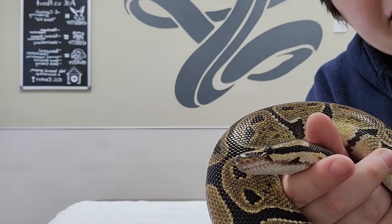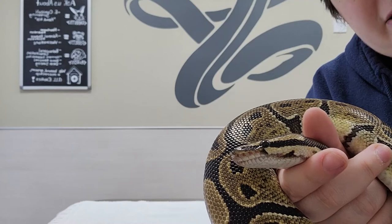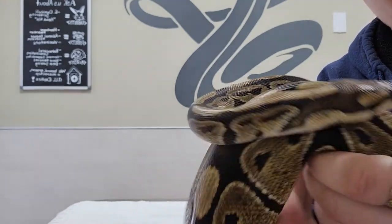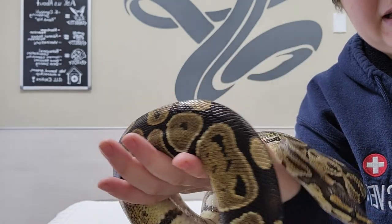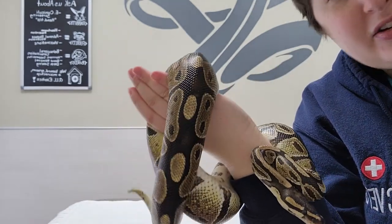And she's gotten her eye drops — that's all done. Let your snake relax because they don't love to be held close to their head. And you're all done until the next one's due.